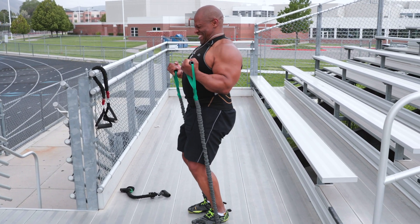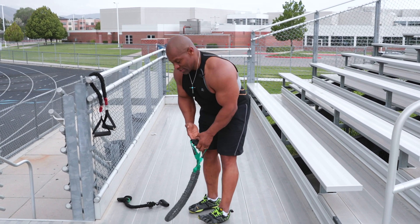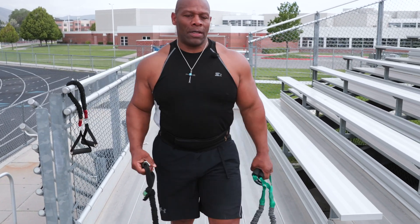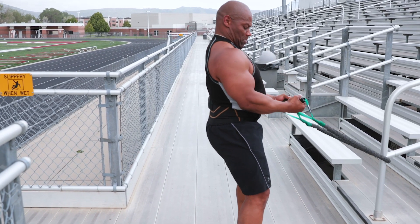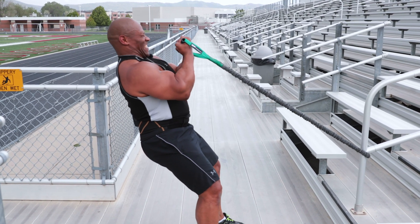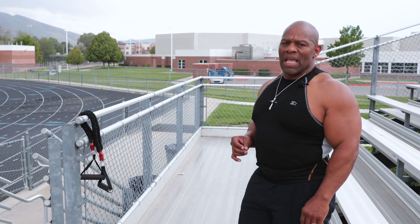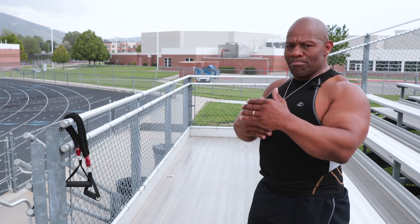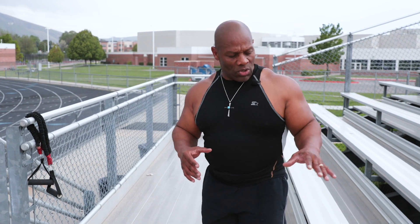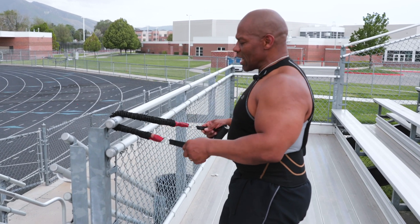Last but not least, biceps — slightly bent knees. Now that I've got it all set up, I'm going to show you how it's actually done. The important thing with this is not how fast you can go, but how consistent you can be. The objective is just keep moving. Don't stop. When you get off the stairs, flow over to whatever exercise you're doing and go through it. Don't stop.